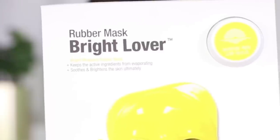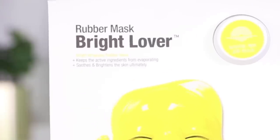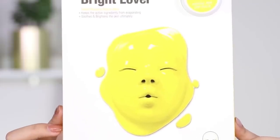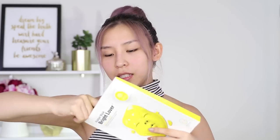Rubber Mask Bright Lover. It's a brightening wrapping rubber mask which helps to keep all the active ingredients from evaporating and helps to soothe and brighten the skin. The packaging kind of looks freaky and it reminds me of the Jabberwockies, but the mask actually comes in two pieces. I bought these from Sephora in Australia and it cost me about $18 or $19 — there's only one sheet in this, so it is pretty expensive. I saw Tati try it out with her husband and it does look pretty gooey and freaky, but I'm excited to try the yellow one today.